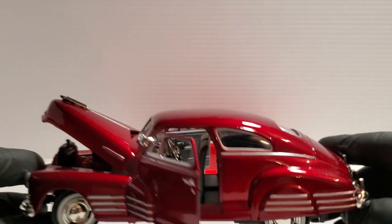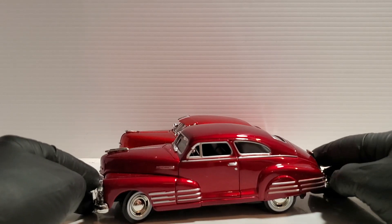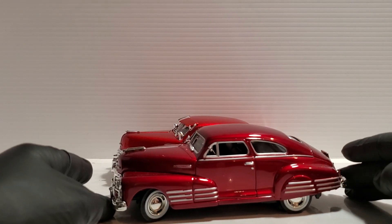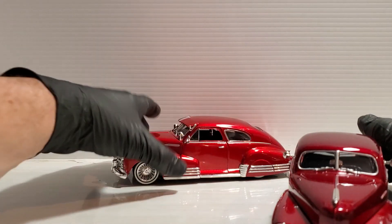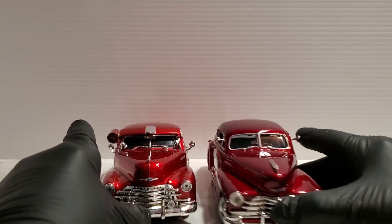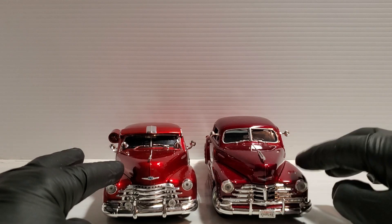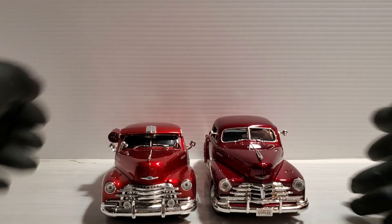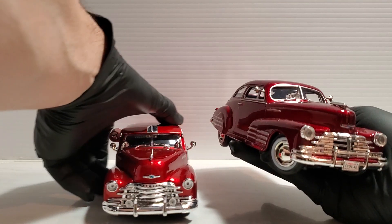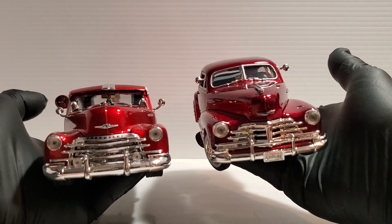Here they are next to each other — both 1:24 scale. The Motor Max is taller. Width-wise, I thought the Jada Toys might be wider, but they actually did a pretty nice job matching it. So there you go — stock and low-rider versions, gotta love them.